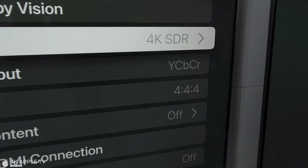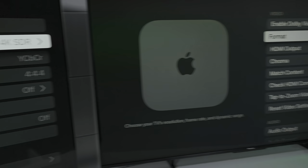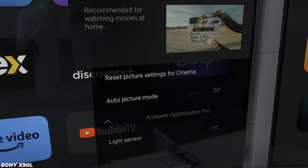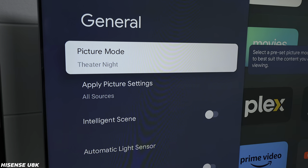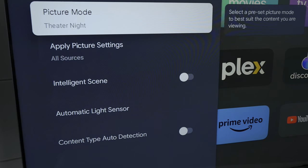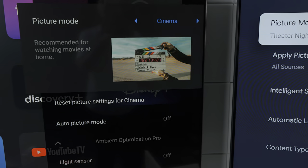Before we get into comparisons, here are the settings used to keep both TVs as equal as possible. The format used was 4K SDR with Chroma 4:4:4, which is what the Apple TV allowed. On the Sony, cinema mode was selected with automatic picture brightness adjustments turned off. On the Hisense, theater night mode was chosen. Both TVs are at default picture brightness and saturation — everything as it comes from the factory.